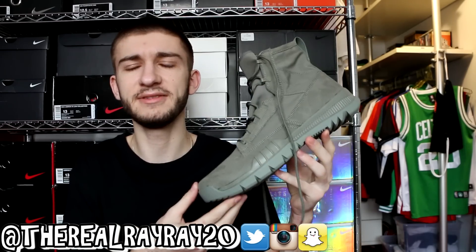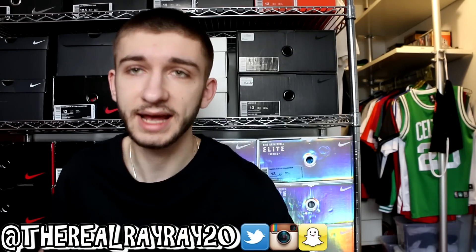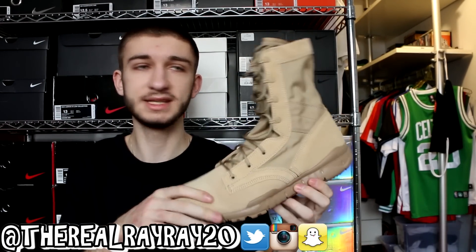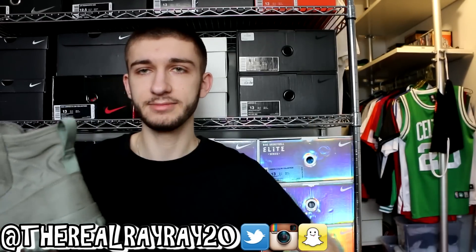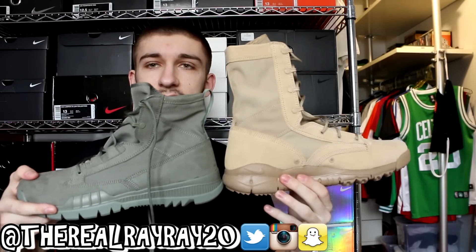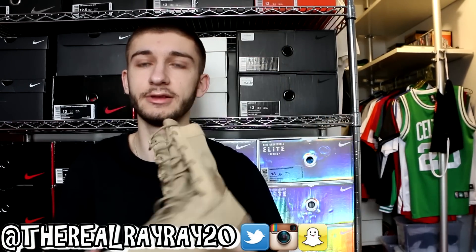Now let's take a look at the tan pair. This one is two inches higher — it's an eight-inch high boot. Putting them heel to heel, this might even be closer to nine inches. It's a pretty high-looking boot, definitely a lot taller than the olive pair, and it creates a much different look.